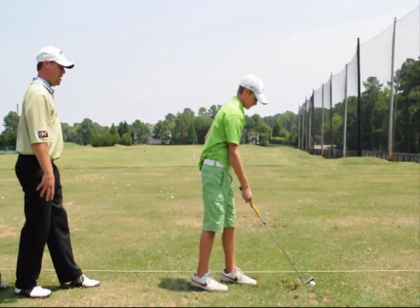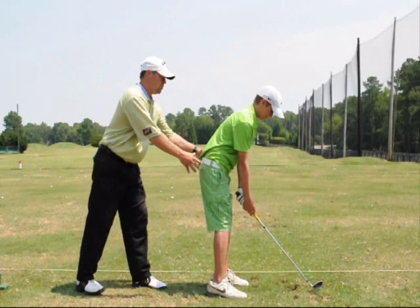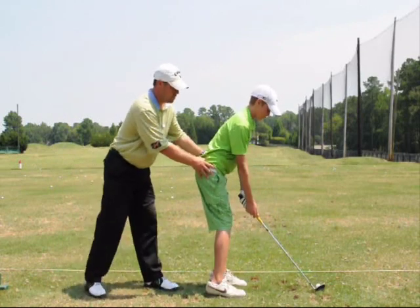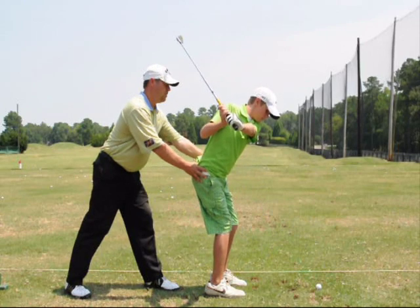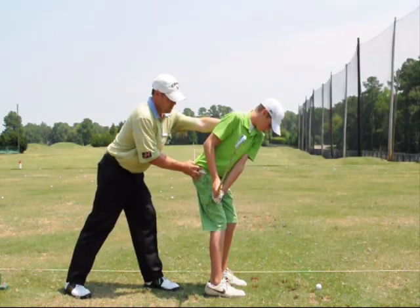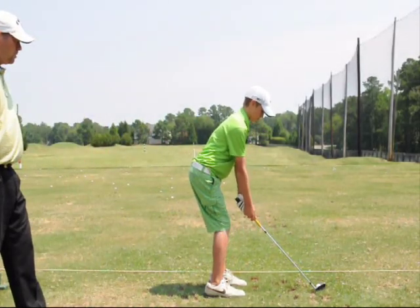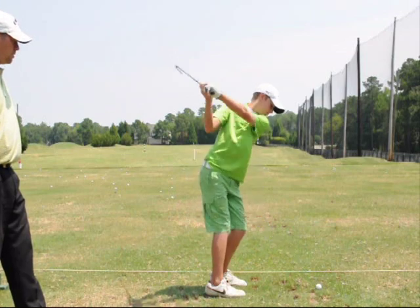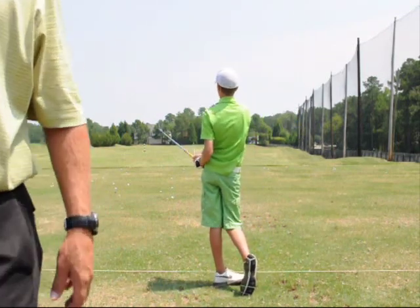Now you're fine. Do it again — get your posture, get set up, get comfortable. Now rehearse the swing, just cut off. Good. Knee flex — you're in, back, good, good, ready. A little bit of a better swing right there.